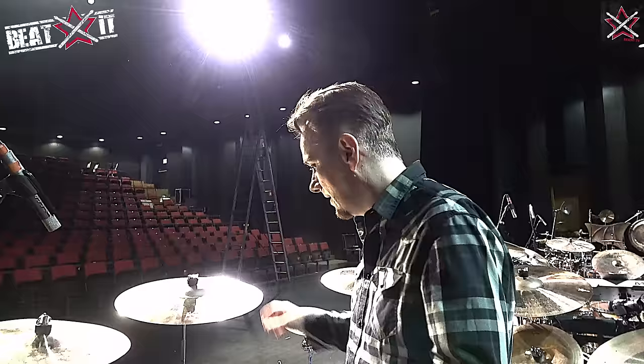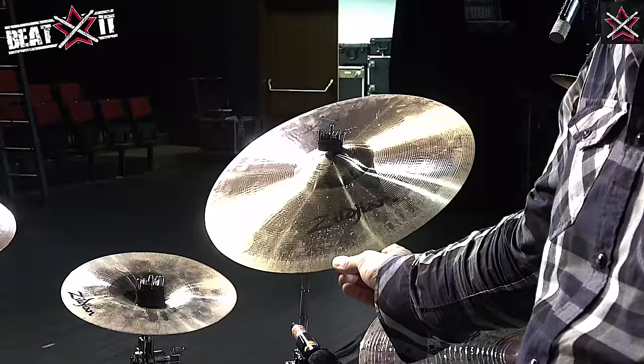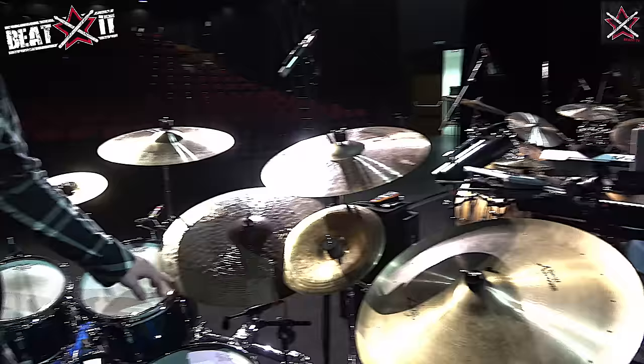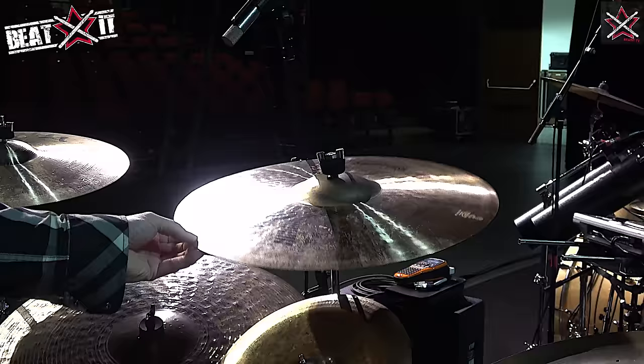This is a custom 11 inch Zildjian crash bell. This is one of the new A range 17 inch crash with the large bell. This is a 22 inch high definition K ride — lots of stick sound on there. Another sweet crash, this is kind of new for me — the 19 inch sweet crash, a 12 inch Oriental China Trash, and the 22 inch swish knocker. I took the rivets out.